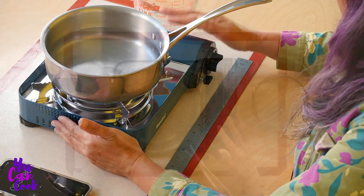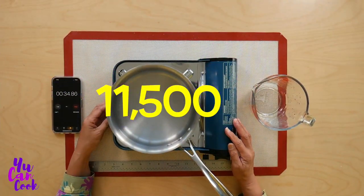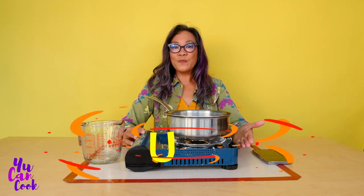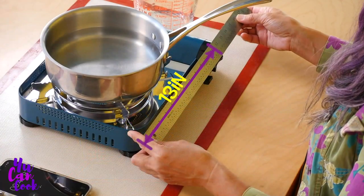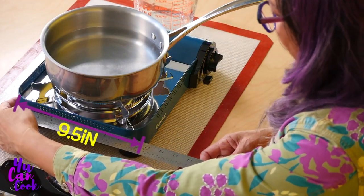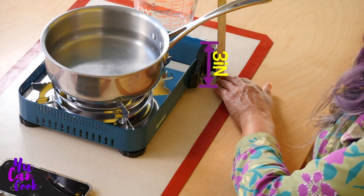This has 11,500 British thermal units — BTUs — which are a measurement of heat. So let's take a look at the dimensions: 13 inches by about nine and a half inches, and at the tallest part it's about three inches.